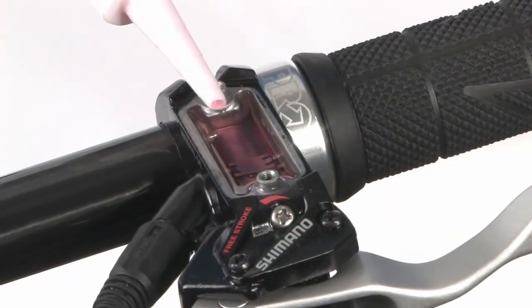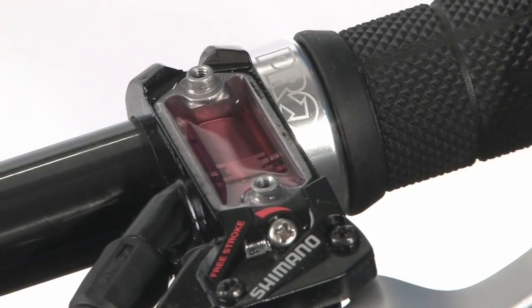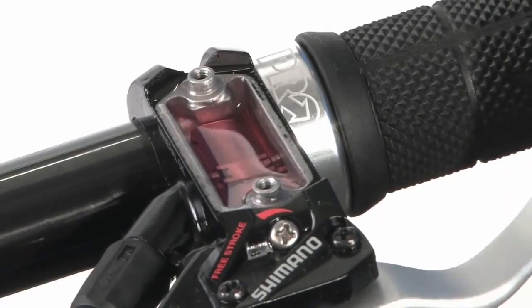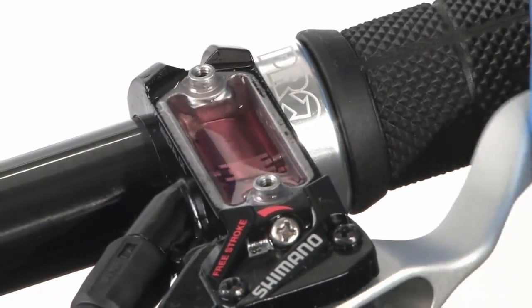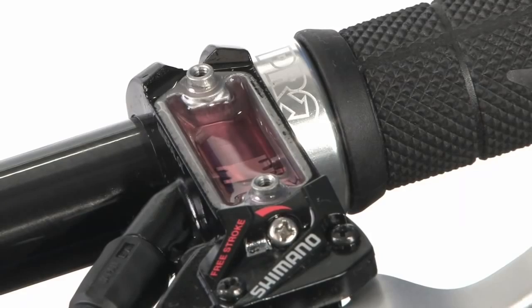Top off the lever reservoir with Shimano mineral oil before beginning the bleed procedure. Periodically check and add oil to the reservoir as needed during the bleed procedure. Do not let the reservoir go dry — if it does, air will enter the brake system and you'll have to add oil and start the bleeding process over.